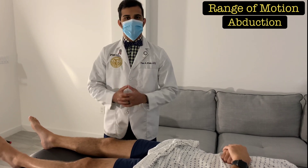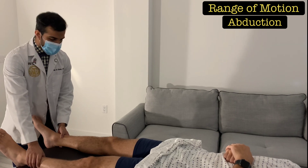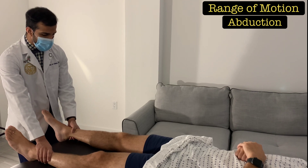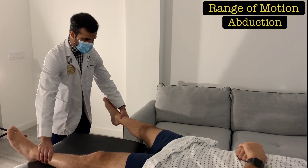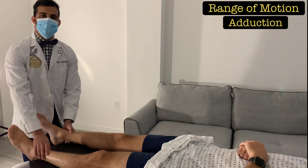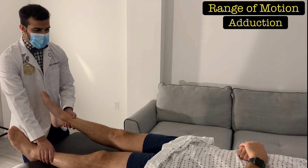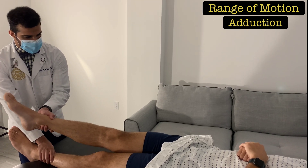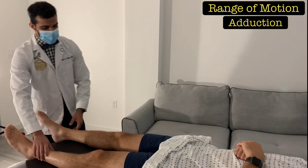For hip abduction, place one hand on the patient's opposite lower leg to stabilize it, and with your other hand grasp around the patient's lower leg. Slowly slide it away from the midline until you feel resistance — that's their hip abduction. For hip adduction, stabilize the other leg, slightly lift this leg, and bring it across their midline as far as possible. Once you feel resistance, stop and slowly return it to the starting position.